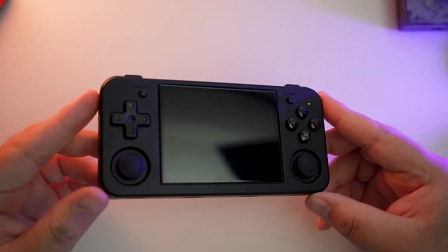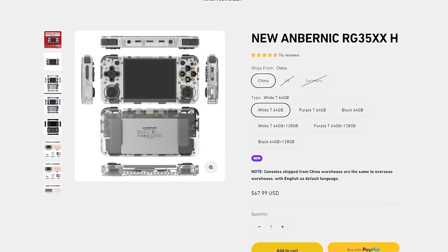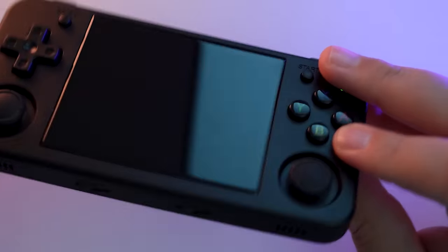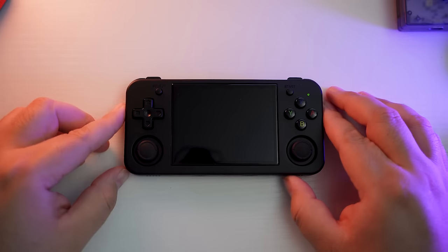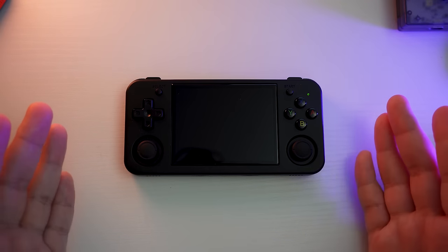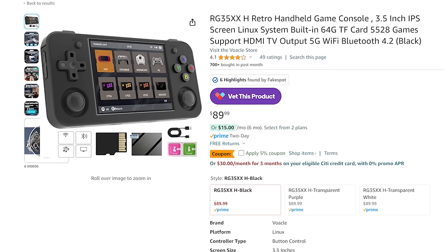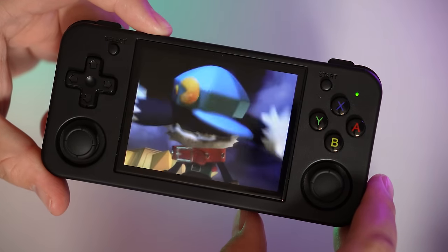Let's really get into the nitty gritty. The RG35XXH can usually be found for around $67.99 with a 64GB card for the OS and whatever games are included out of the box, or you can pay a bit more for an added 128GB of storage in the second SD card slot. Depending on where you get it, the price will vary. There's an Amazon affiliate link in the description — you'll likely find it for more than retail there, but you get the benefit of fast shipping and returns.